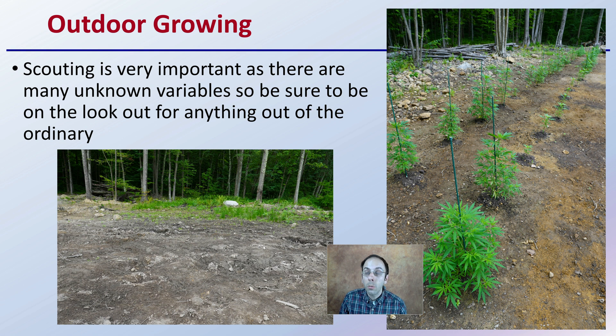Also look at just the general area — what weeds are growing in a particular area, whether there are a lot of trees, stumps, or rocks. These are all variables that people want to take into consideration if you're looking at growing your cannabis outdoors.